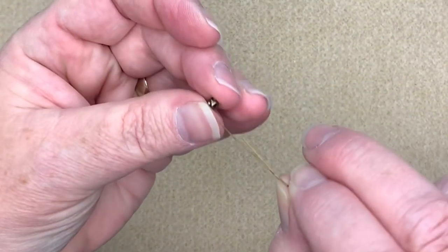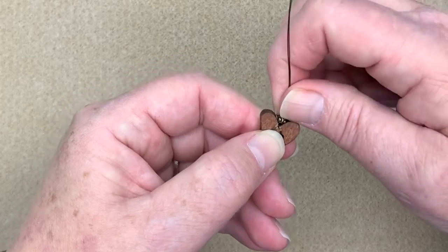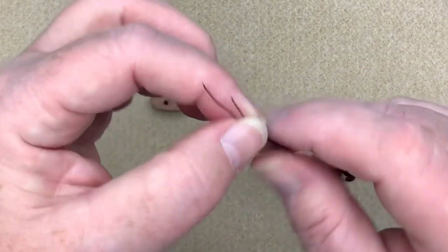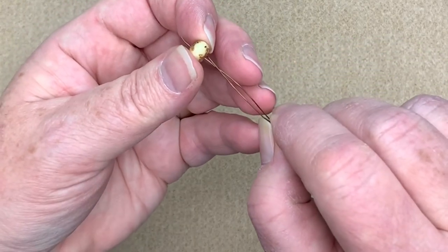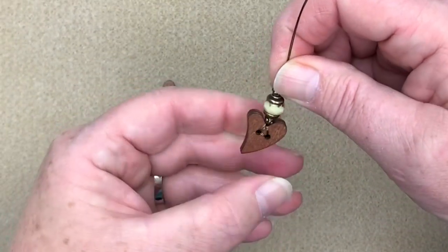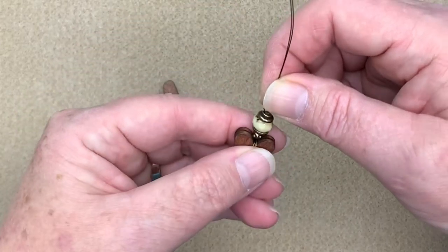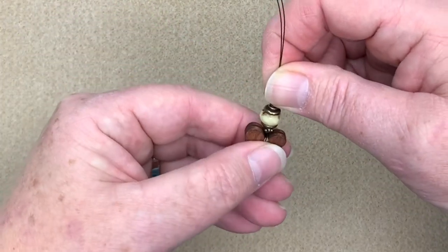Now we can build the rest of the earrings. I'm going to place one of these little hex nuts on top, which covers up most of those little wraps and seats itself in the little nook of the heart. Then I'll take one of the large hole bead caps, which will completely cover any of those twists. Now I'm going to put my little Czech glass bead on there, another bead cap, and one of the little hex nuts. I just want to make sure that everything is nicely seated. If you think one side looks better than the other, just go with whatever side looks fine to you — you can always turn your button for a mirrored image.